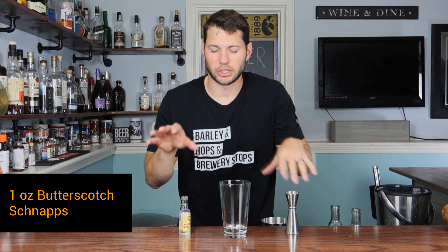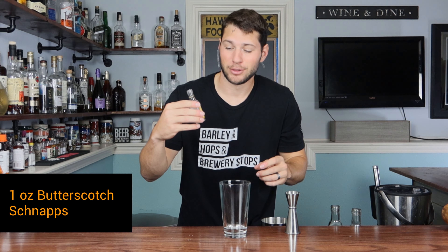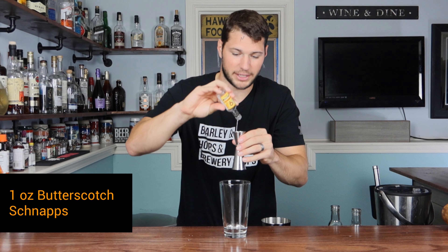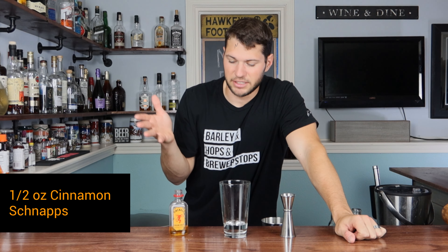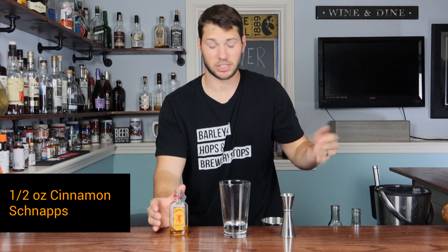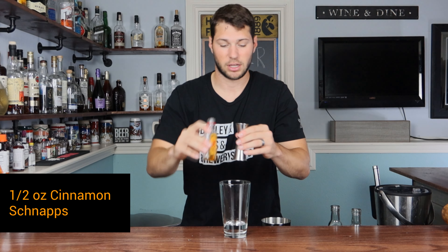Next, we're going to keep the smooth flavor going and put some butterscotch in this — one ounce of butterscotch. I have 99 Butterscotch. I'm starting to see these in big bottles, which is hilarious because they're so cheap. One ounce of that into our glass. Lastly, we have to give it some zip — a little spice — because in beer there's a little bit of a bite to it. So we're going with cinnamon schnapps, which of course I'm using Fireball. We're going to go with one half ounce of Fireball.